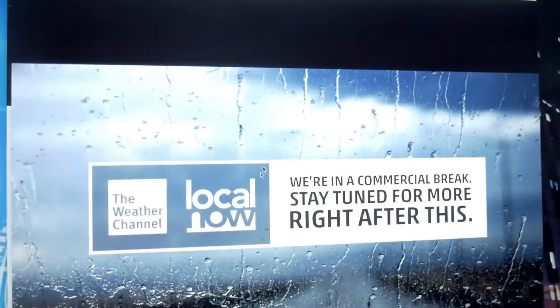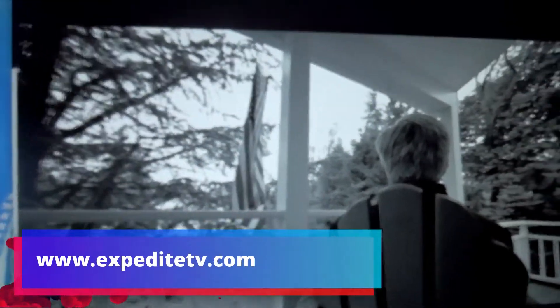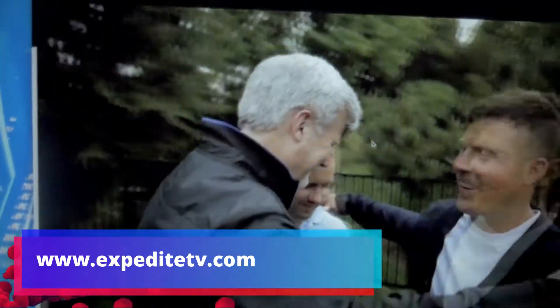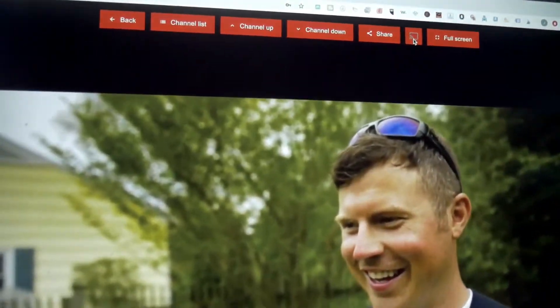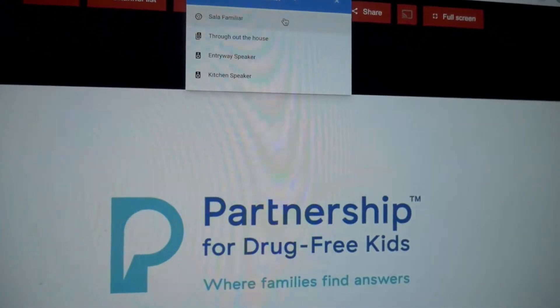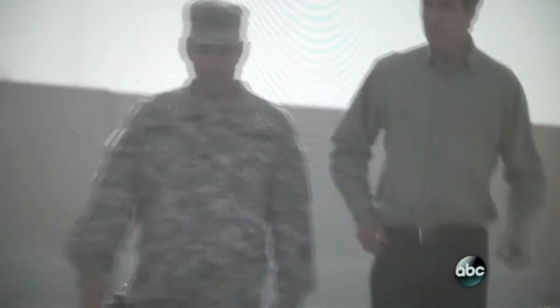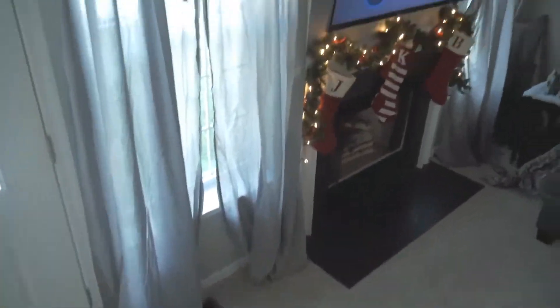Right now I'm watching the Weather Channel, because who doesn't need to know the weather? We also got ABC. Here's another hack I absolutely love — if you have a Chromecast, just hit the Chromecast button and I'm going to send this to my living room. Now I'm going to be watching this feed on my big screen — let's go downstairs. Boom!